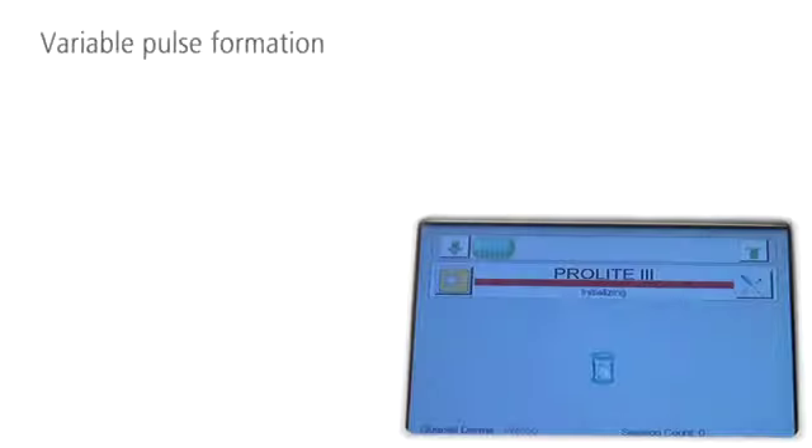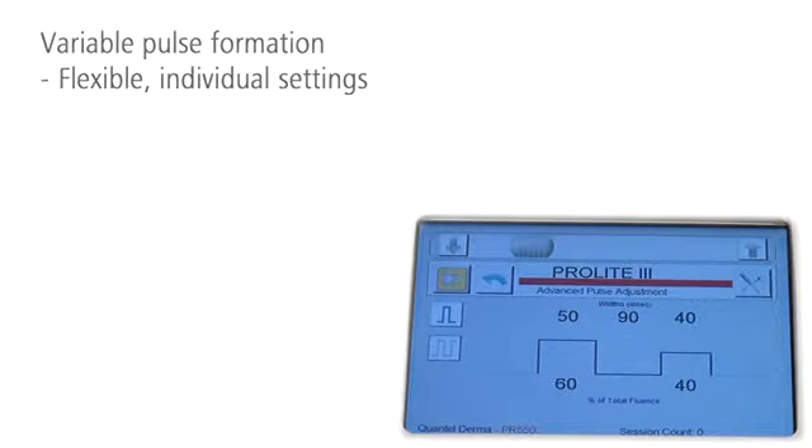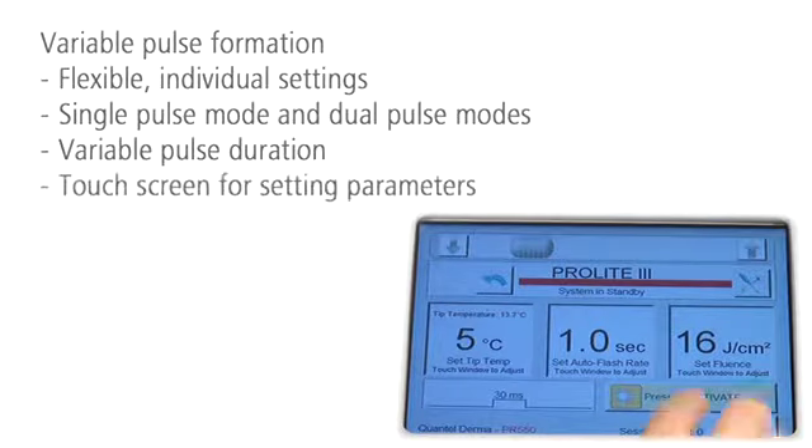With its variable pulse formation, ProLite 3 is a flexible platform. With its wide range of settings, it can be used for treating all skin types. You can switch between single or dual pulse modes and define the pulse duration on the touch screen.